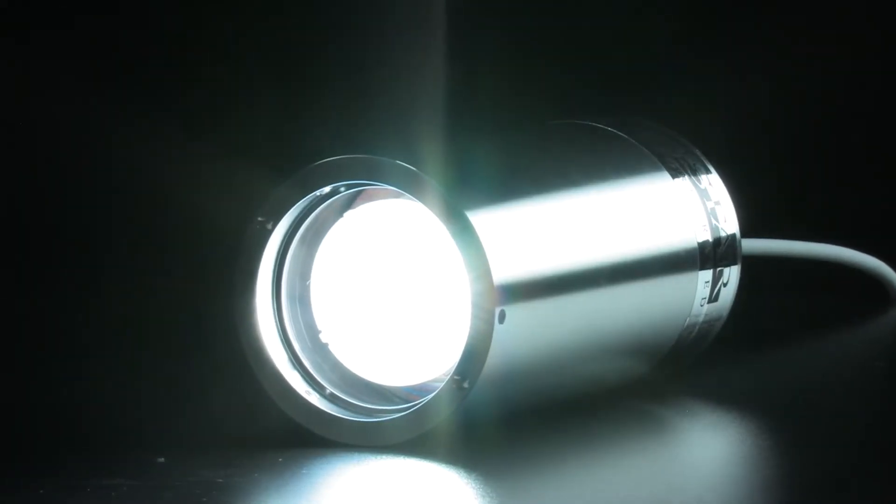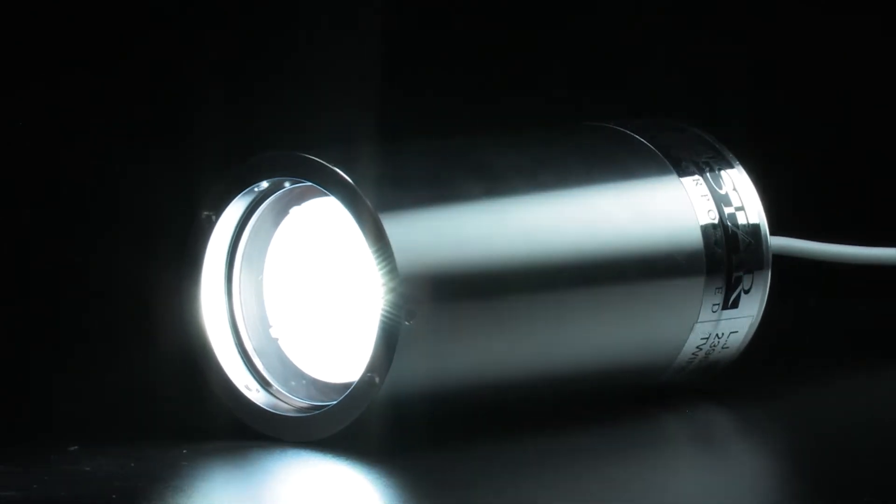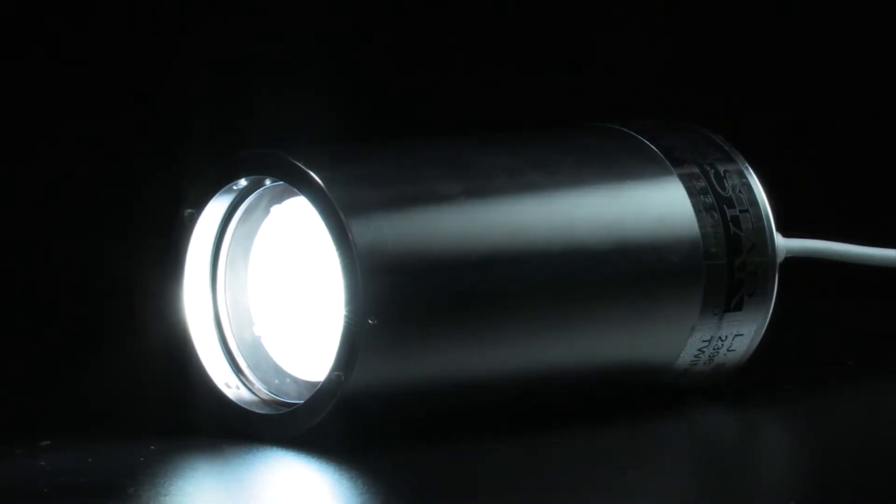Meet the Lumistar 3000 — the world's brightest sight glass light, designed by an actual process engineer.